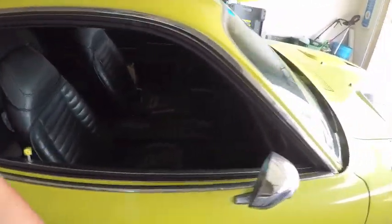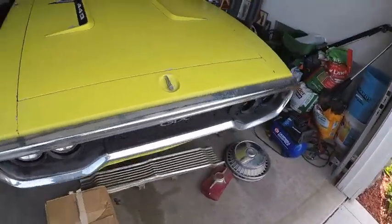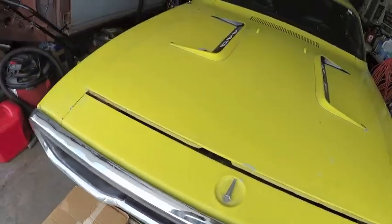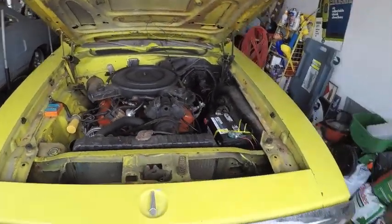She's fun. She's an original 440 car, auto 727 trans, got the slapstick shift. It is actually a numbers matching car. Originally like a Curious Yellow — it is yellow currently, but it is the wrong yellow. The car was painted back in, like, '76.